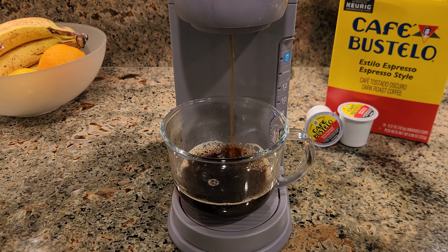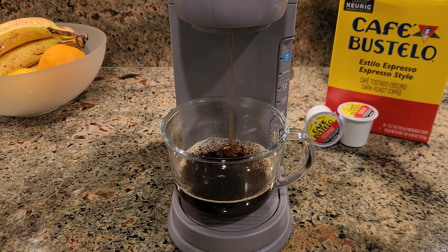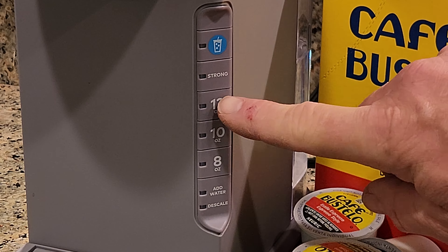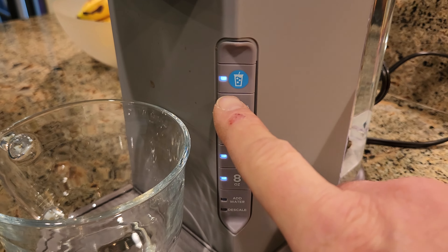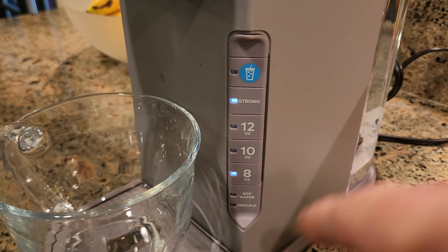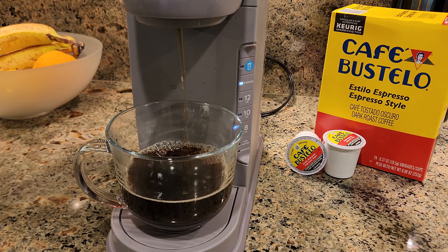Fifth, the K-Ice makes exceptionally good hot coffee. Though I tend to stick with the 8-ounce size for my hot coffee, you can brew an 8-, 10-, or 12-ounce cup. And if you like your hot coffee on the strong side, there's a strong brew button that keeps the hot water inside the K-Cup longer to allow it to extract more coffee flavor.